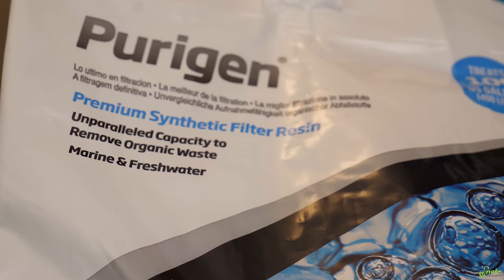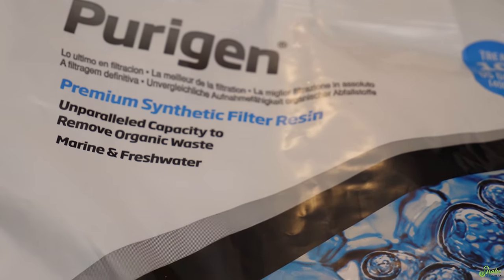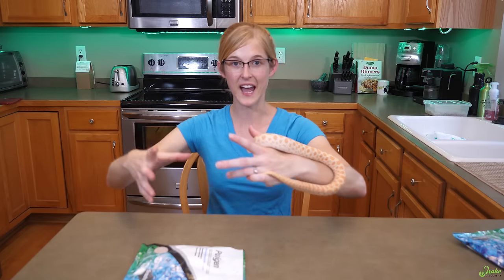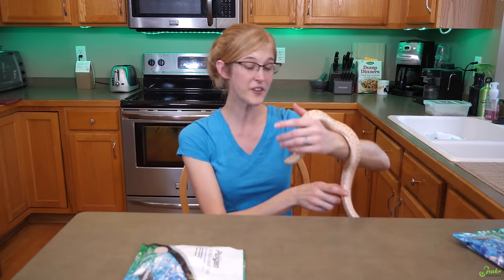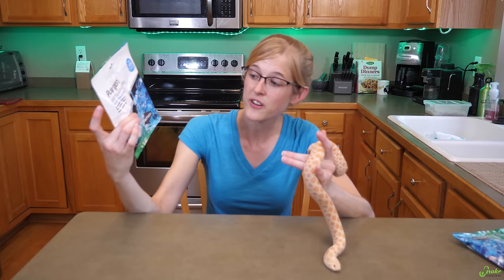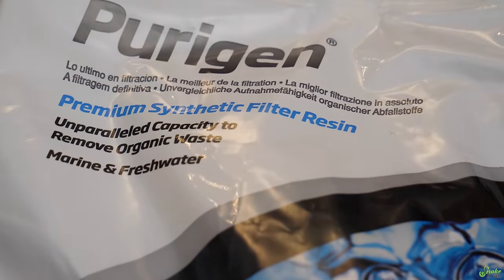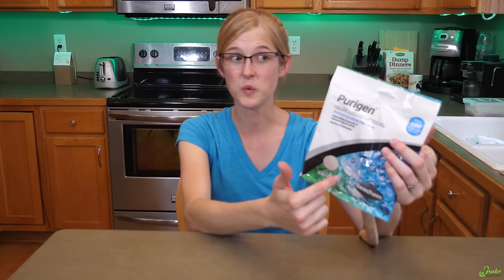The final cleaning hack we'd like to share with you today is a wonderful product called Purigen. I've been using this for many years and it is one of the best products on the market. This is a synthetic polymer that bonds to waste products in water, so it basically acts as a better version of carbon in the filter of your axolotl, turtle, or fish tank. Unlike carbon which you have to replace once a month and throw out the old bag — which can get costly over the years — Purigen you just recharge with bleach water. Purigen not only keeps the water clean but it reduces ammonia, nitrites, and nitrates, which are all waste products, keeping those levels as close to zero as possible.